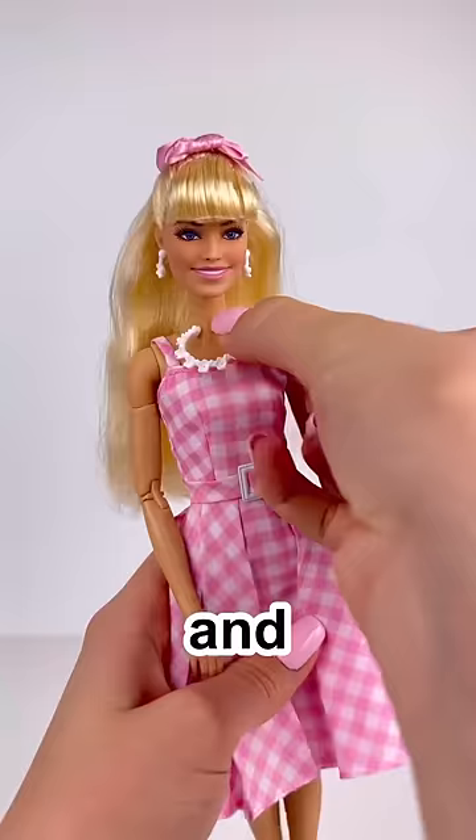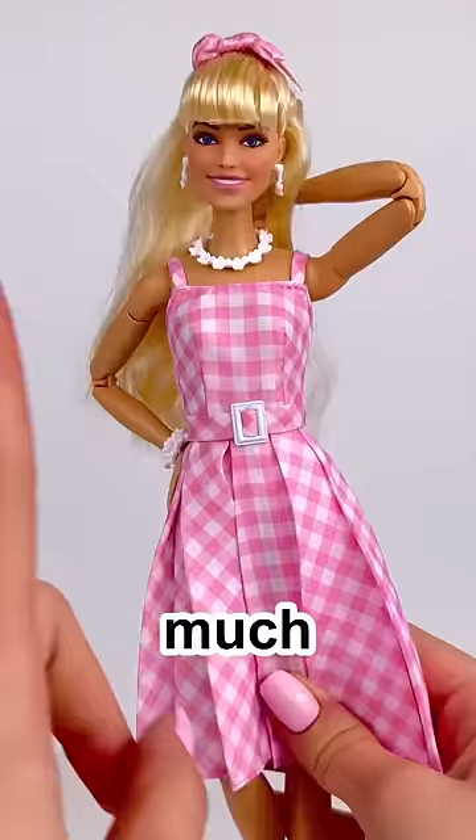I put back on her dress and accessories, and now she can actually move around. Much better.